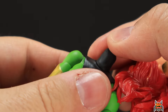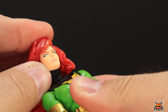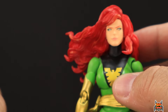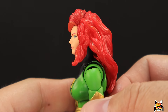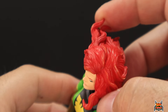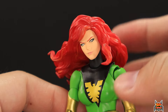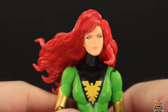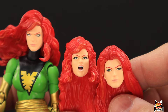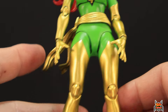My favorite is the wind-swept head sculpt where her eyes are whited out — more of a Phoenix Force using-her-powers look. The hair flows to her right with a little draped over the shoulder, and it has the same orange highlights. The paint on each of these heads is great — no paint defects or errors on any of them.